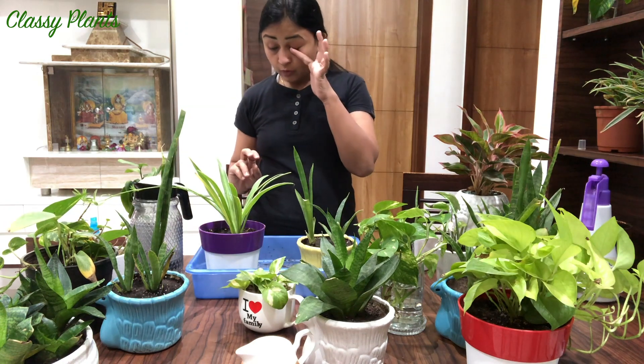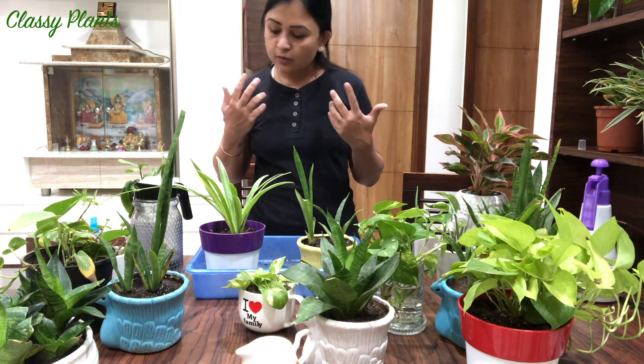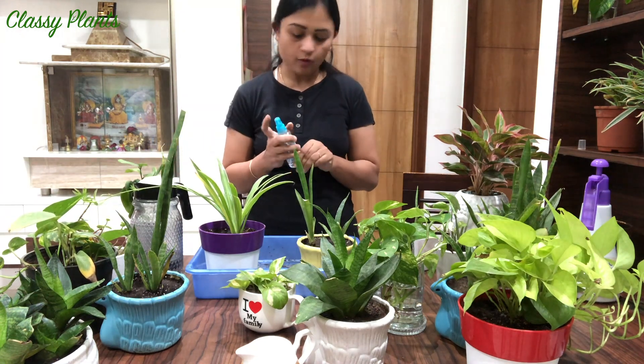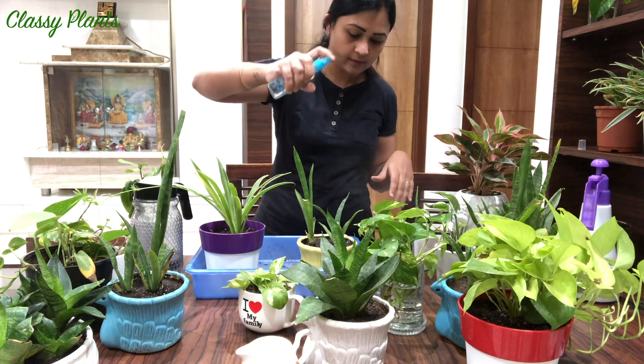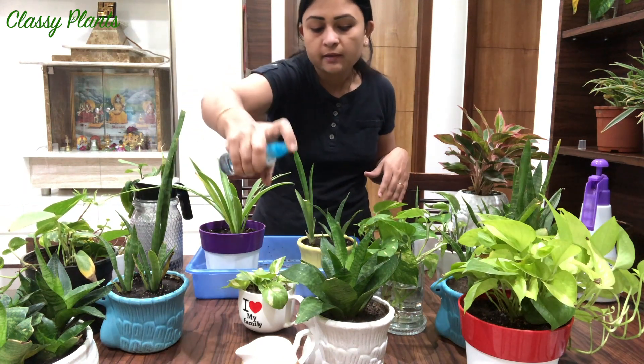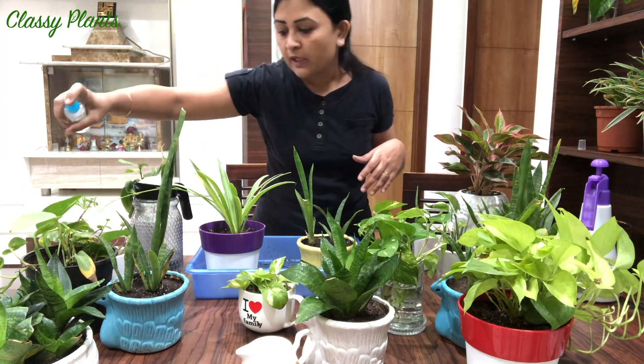So I'm done with almost all of my plants' watering. Once you are done watering, I advise you to do a misting on all your plants like this. This will clear dust from the leaves and your leaves will be able to breathe.